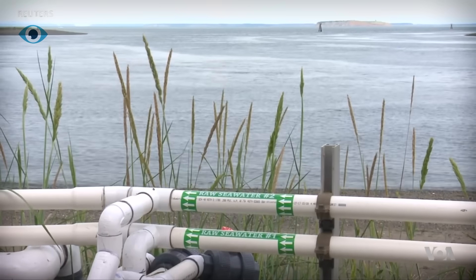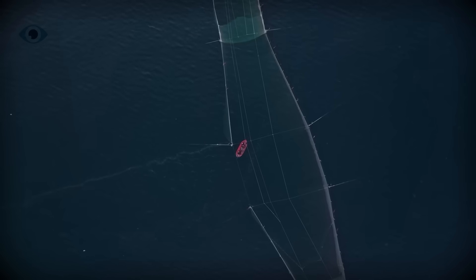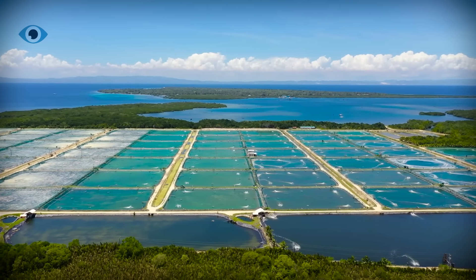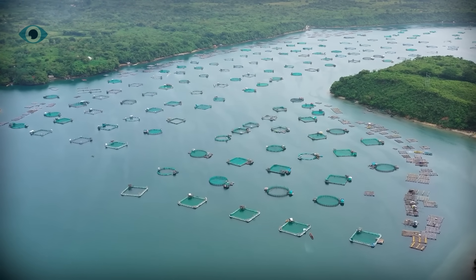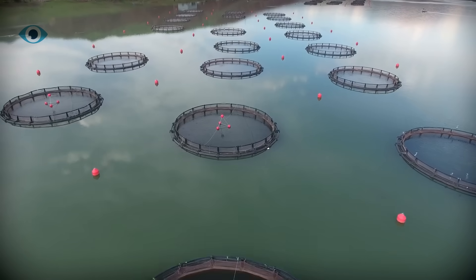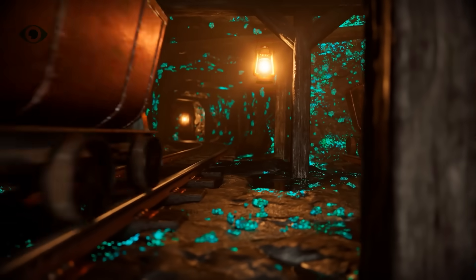But this won't be easy. The next step is scaling. To make uranium from seawater viable, we need two things: gigantic absorbent farms — long nets, fibers, or mats deployed in the ocean, left to soak up uranium over weeks or months — and efficient regeneration systems with ways to clean and reuse the absorbents without degrading performance. Researchers believe floating farms off the coasts of nuclear-rich nations could produce uranium at a competitive price, especially as traditional mines become more expensive and harder to reach.